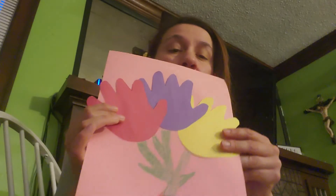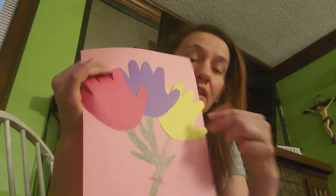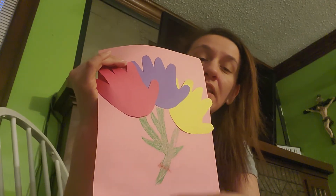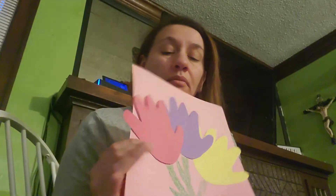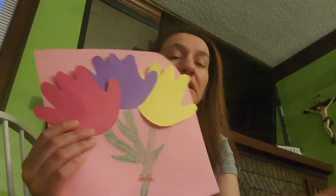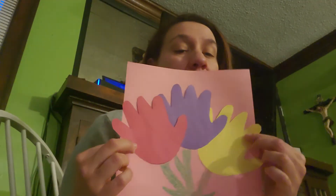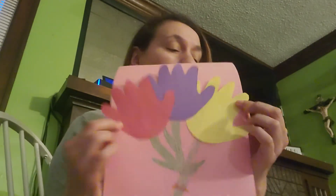Remember their hands will be smaller so it will look a lot nicer. You can do one or more than one in different colors — bright colors. Try to do the stems, the leaves, and a little bow to tie it together. It's a nice art piece — you can hang it or put it on your window. Nowadays everybody's decorating their windows, and I think this would look really nice for others to see as they walk by.